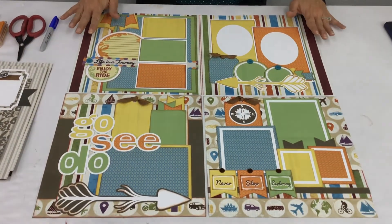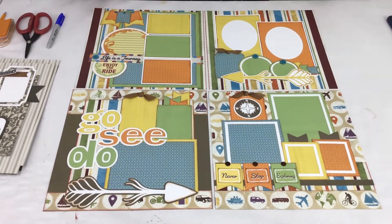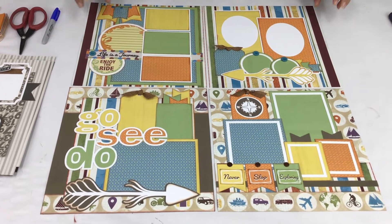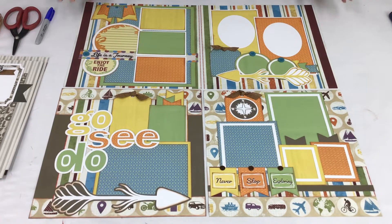This is the kit that we have for September. These are kind of fun — starting to be fall-ish colors, but they are great for summer adventure pages.